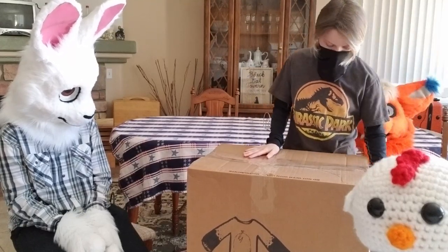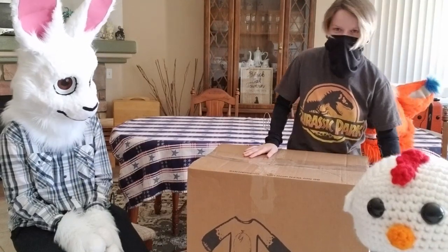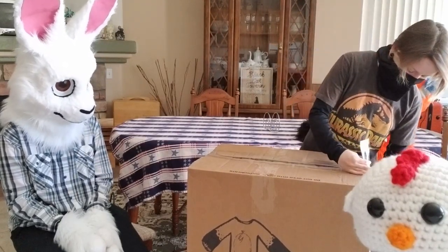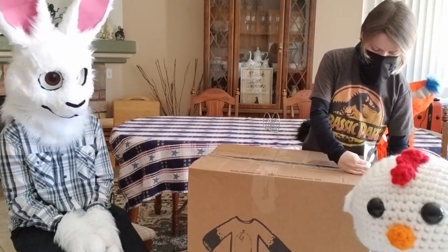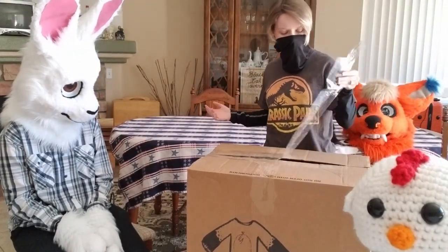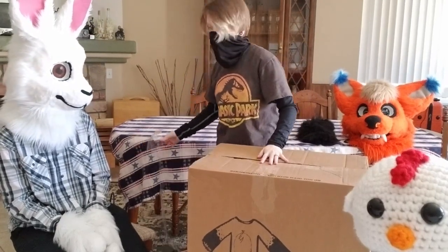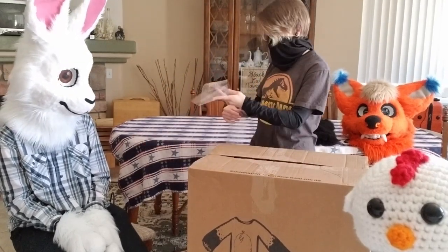I'm just going to use my hands to open this. I have already seen pictures but obviously I haven't seen it in person. You haven't seen pictures of the feet! Oh true, I haven't seen that either — no pictures of feet yet.